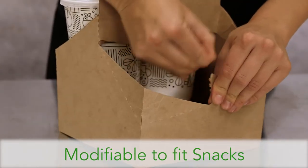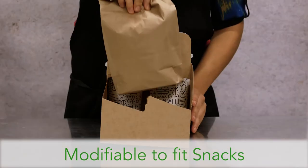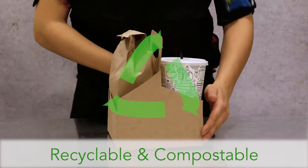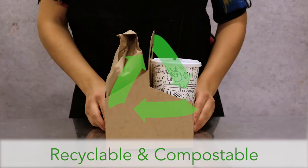The middle divider can be removed to allow for more space. Since it's made from craft paper board, it is also recyclable and Cedar Grove accepted for compostability.